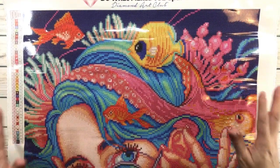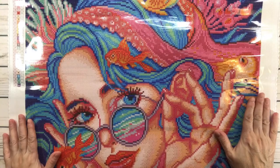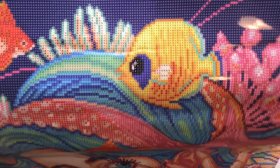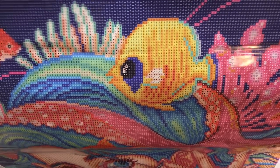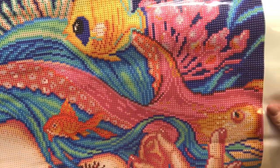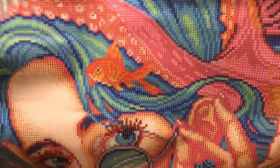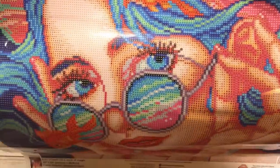It's absolutely gorgeous — bright and vibrant with amazing detail and rendering. It's just a very happy painting! You can see the yellow fish and an orange fish, her hair, the octopus with its eye and tentacles, another fish, and of course that beautiful face with those beautiful blue eyes. It's very clear.